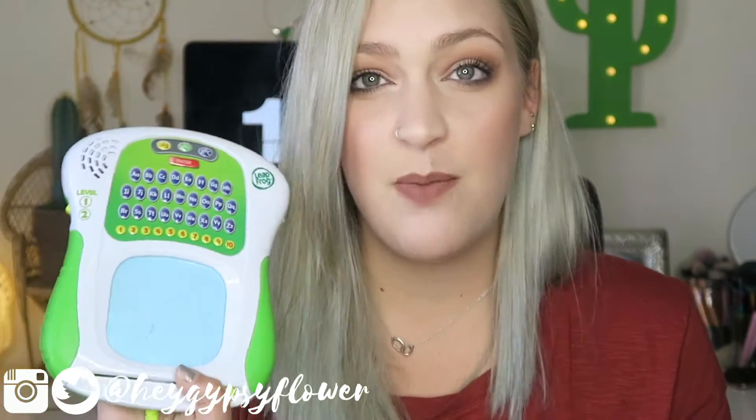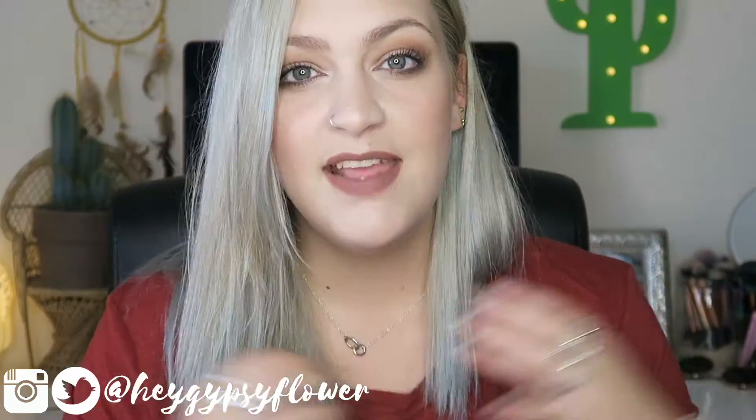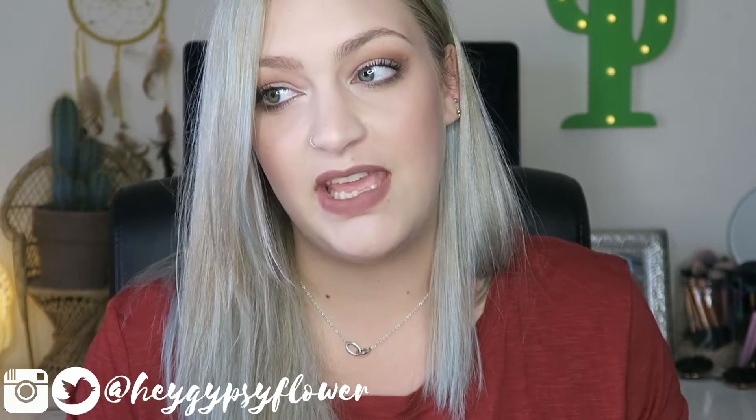I think we picked this up from Tesco's for about £10. They are still available all sorts of places - Boots, Tesco's, Toys R Us. Only about £10 and so worth every single penny because it's helped him with holding his pen and writing, and he just loves it.